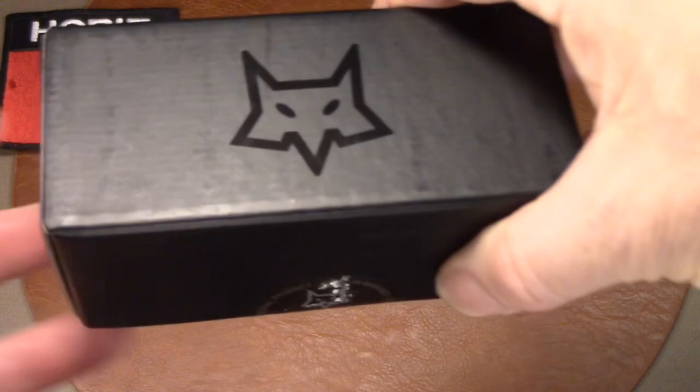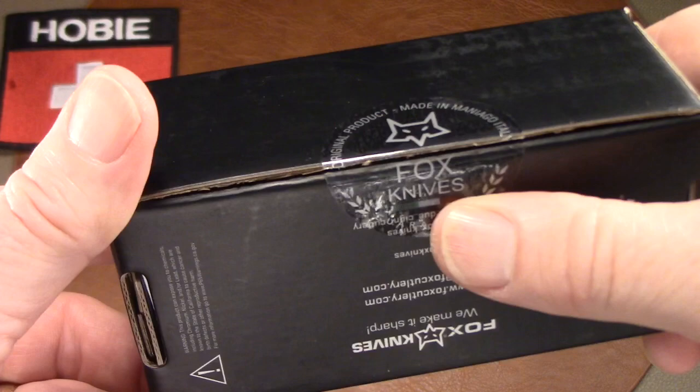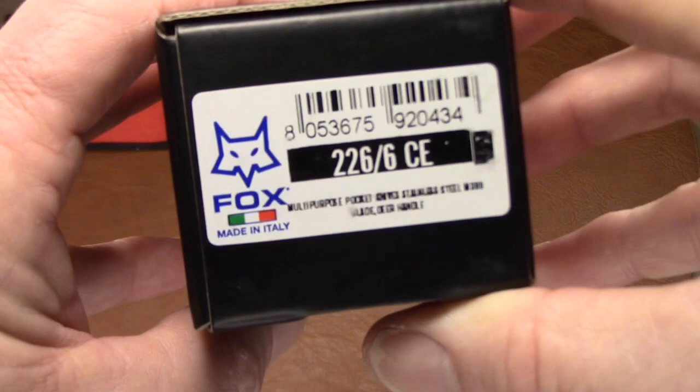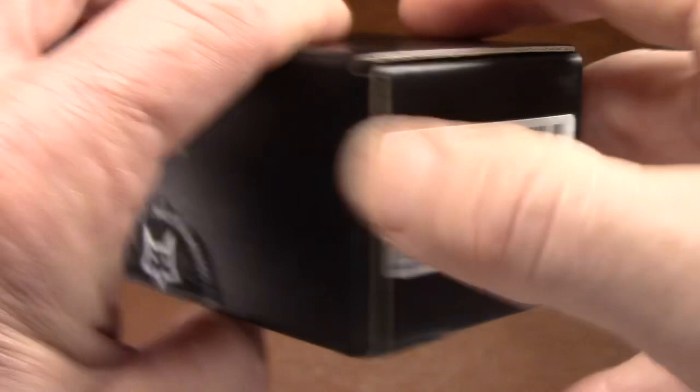I'd like to show you the packaging, because Fox does a great job with their packaging and presentation. It comes in this really cool black box — pretty heavy cardboard with Fox's logo on the front. It has a little sticker that you have to slice so you know your knife has not been opened, handled, or sold and returned. There's their model number, and Fox refers to this knife as simply their multi-purpose pocket knife.